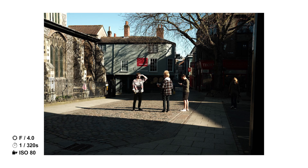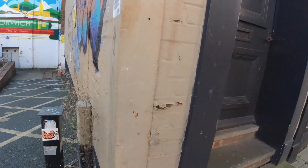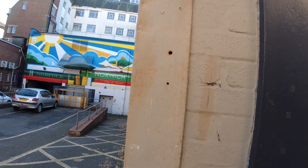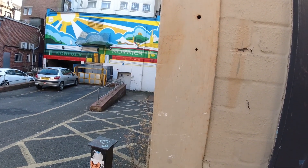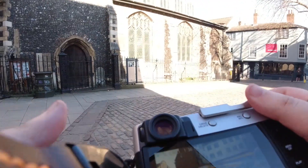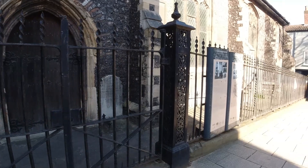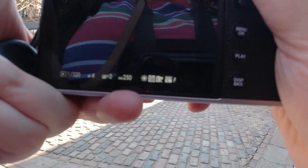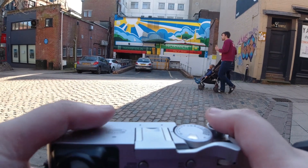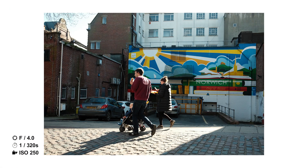I'm just experimenting with this light, but I decide to stay in this spot for a bit because there's this colour mural wall in Norwich and I really wanted to use that as a backdrop. I take a step back, expose the shot, and then from that moment it's just a waiting game for people to come into your frame. This family comes in, so I just snap away. I quite like this one — I like that they're all in the middle of a stride.